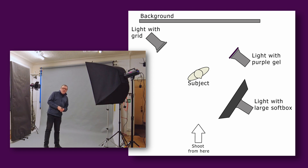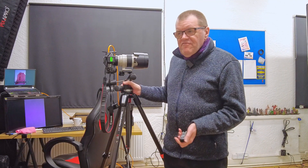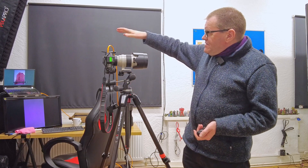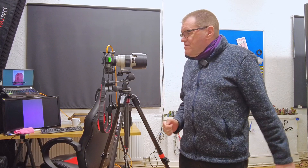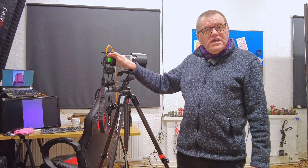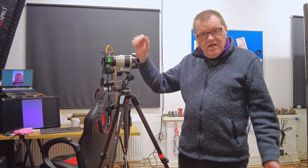What about the camera setup? I've put my R5 on a tripod with my 70-200mm lens on. I'm using that because it's the sharpest lens I've got and it's a nice lens for portraiture — very flattering. I've got a trigger on here so that if I press it, the lights go off.